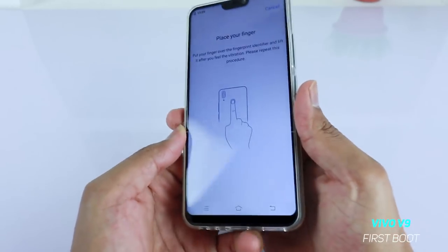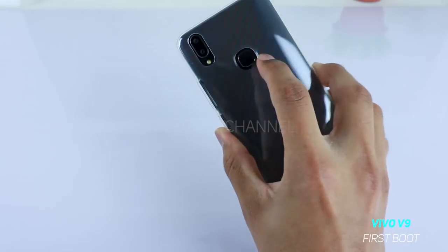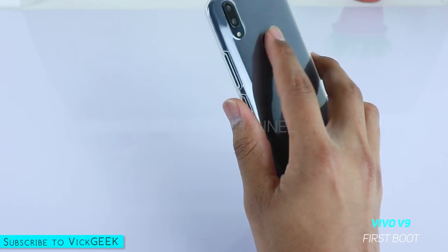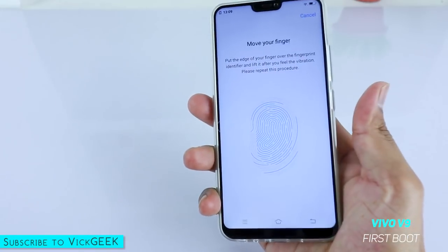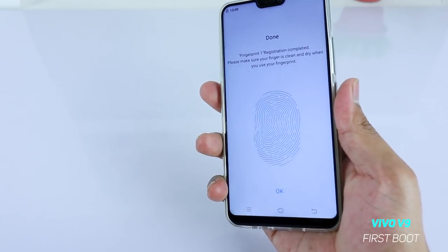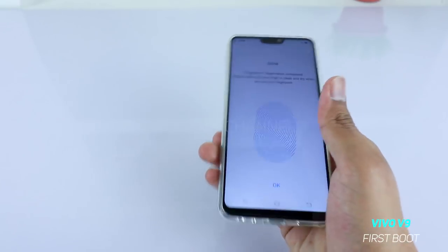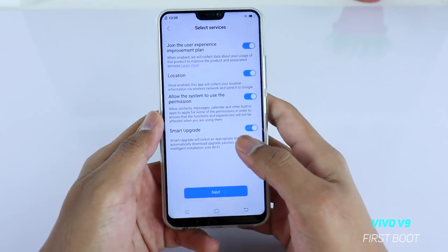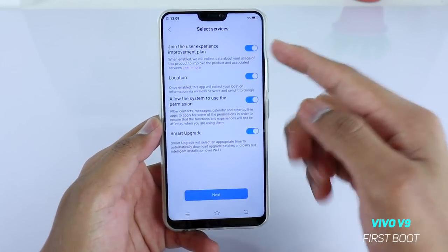After entering the security questions, place your finger on the fingerprint sensor located on the rear end of the device. Keep tapping your finger in all directions so that whenever you want to unlock your device comfortably, you can just hold it naturally. Keep on tapping and once it's done it will show 'Done' — just tap OK.